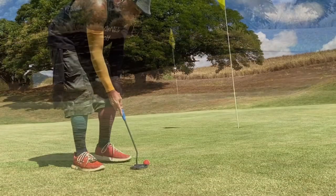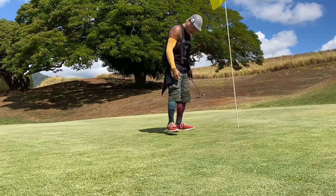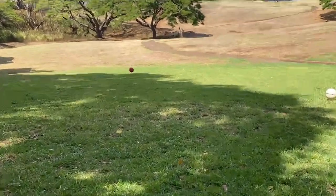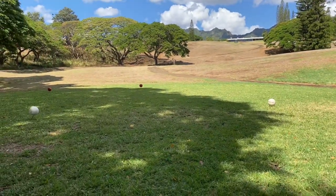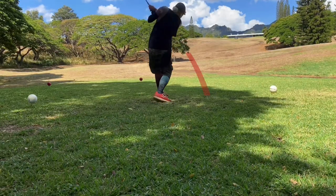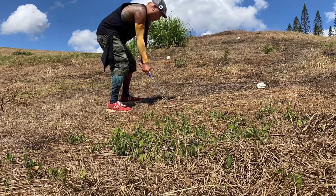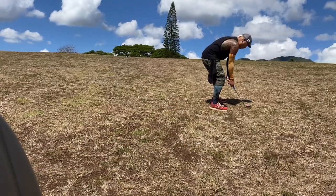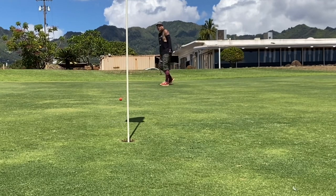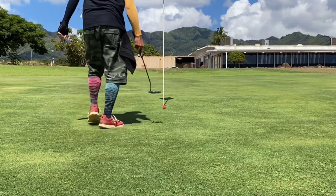That was good — had some backspin on that. Bogey. Hole 18 — 212 yards but it plays more like 250. The green is way up there on the top of the hill and I'm hitting from down here. I'm gonna hit a driver and I know I'm still gonna be short. I'll put a tracer on it and see where it goes. That should be a double.